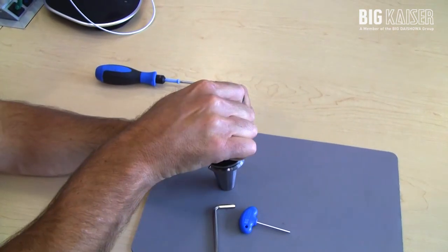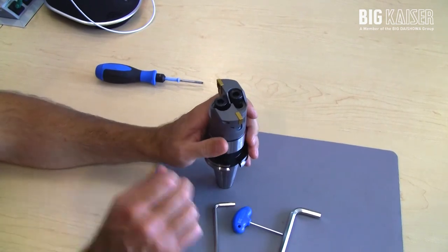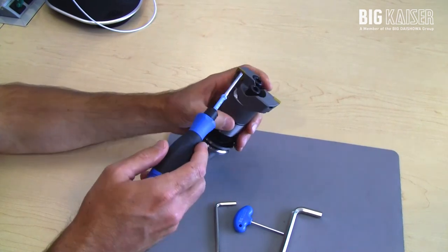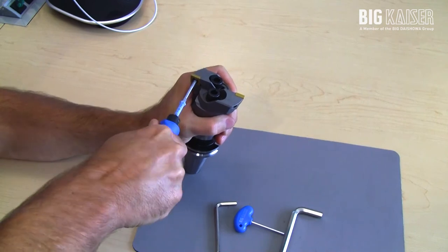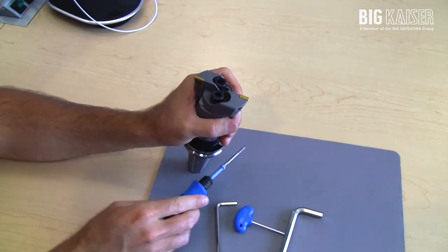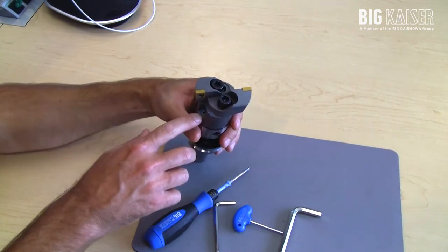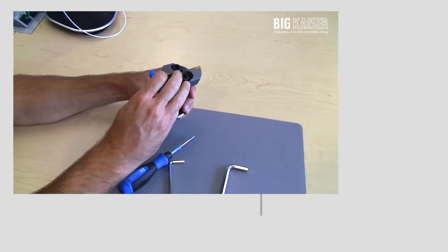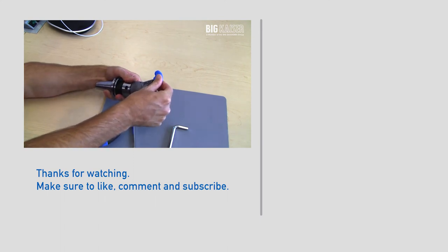Once the insert holders are set, go ahead and clamp the insert holder down to the head. For the inserts, we do have torque-breaking wrenches where you can tighten down to a specific torque — the handle will break at the specified torque value so you're not over-tightening your insert screws. The coolant ports are adjustable; you can take a small wrench and move the coolant flow so that it's shooting directly at the cutting edge.